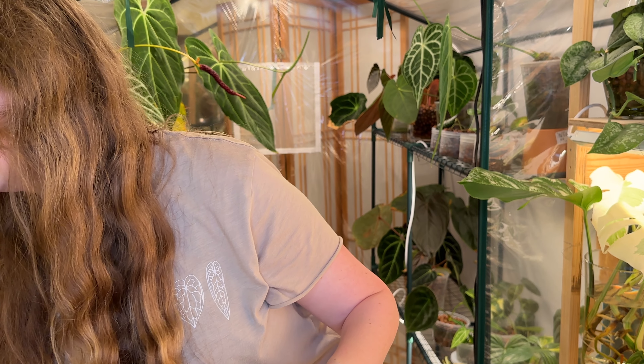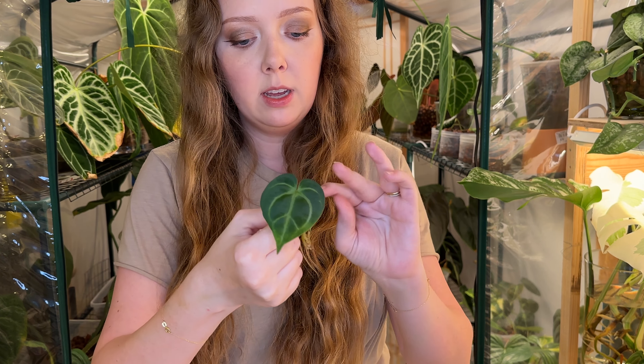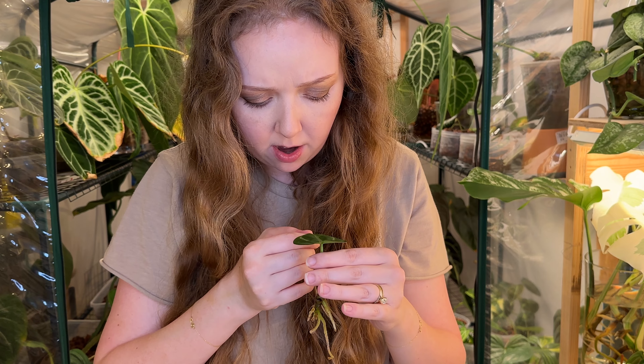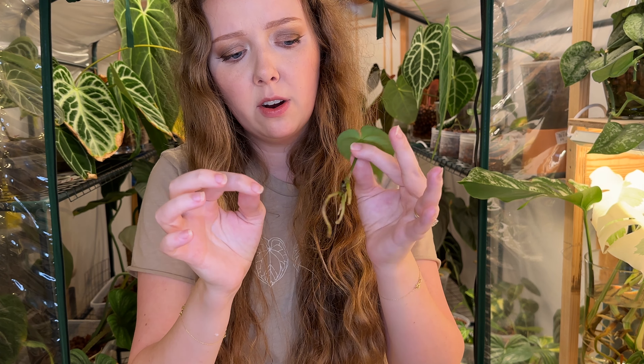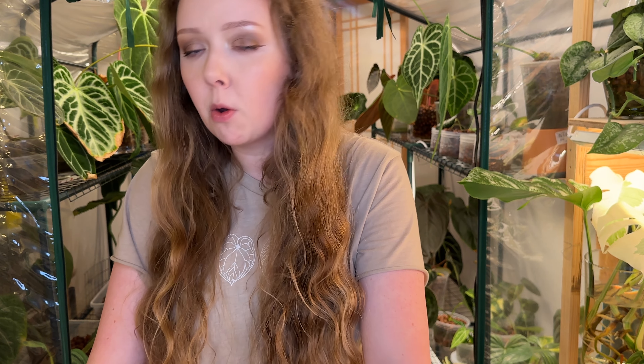Let me grab another freebie - this one I got as part of a trade. I'm going to take her out of the water she's in. The root situation isn't the best, but this is a Karla X Crystal and the little leaf is very cute - little tiny baby, super heart-shaped. The roots did not look super hot when they came in; I had to cut a few things off. There's a little bit of dead root here. This has just been sitting in water since it came in and I need to do something with it, but I've just been really busy.